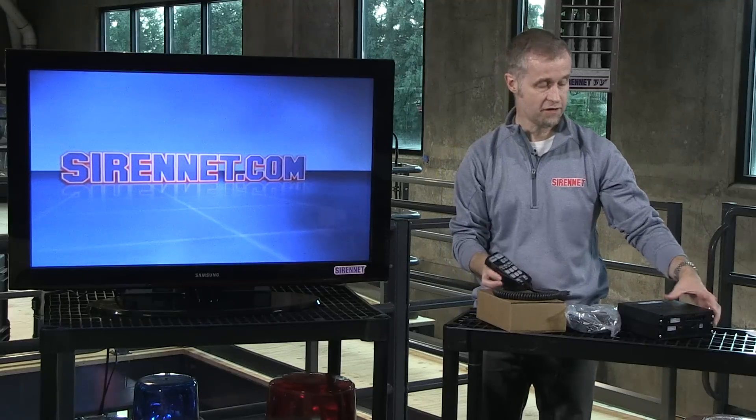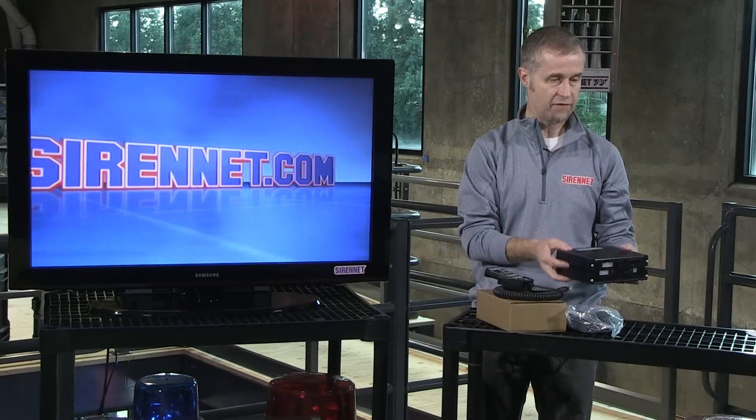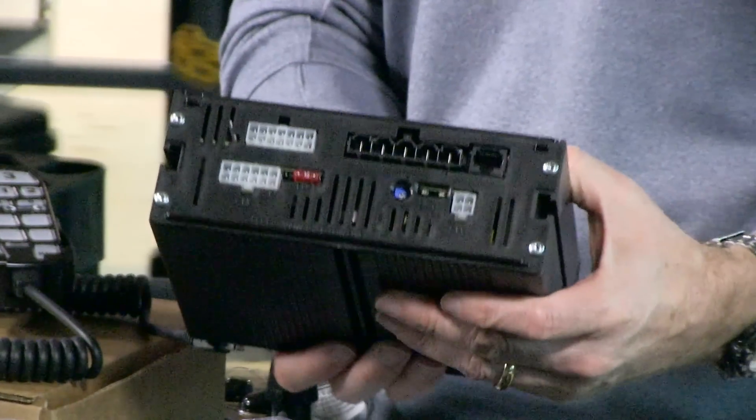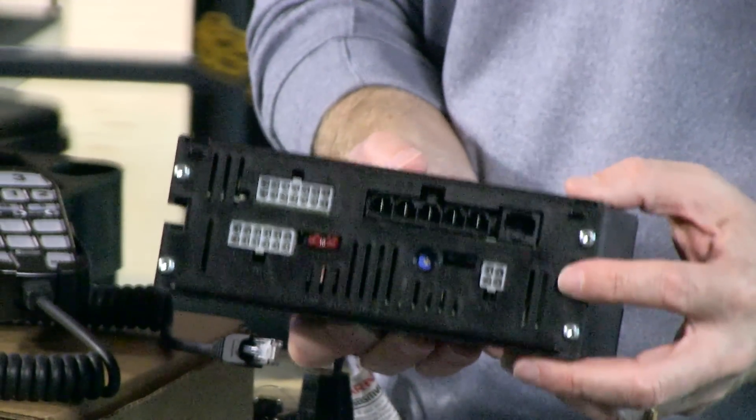That all ties into the amplifier box, which I'm holding here in my hand. If I turn it this way, you'll be able to see all the relevant connecting areas at the back of the unit. They're all, of course, fused.